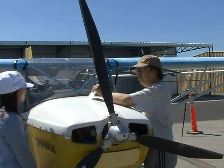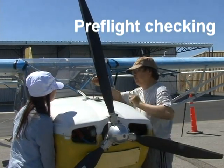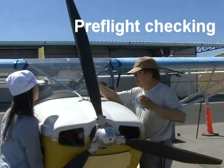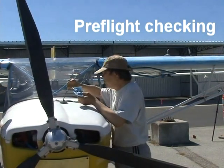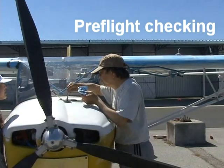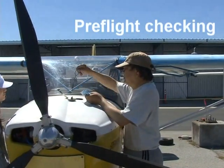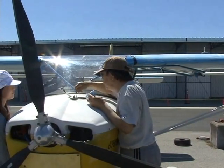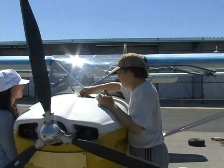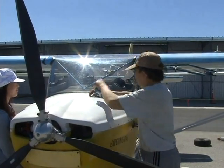Before we fly, we have to check the plane very carefully for safety reasons, and we do that step by step. The first thing we do is to check the oil stick. There is an oil tank in the plane, and the oil gives lubrication to different parts of the engine. In case there is no oil, the engine will seize, and then the plane may stop — it's very dangerous.